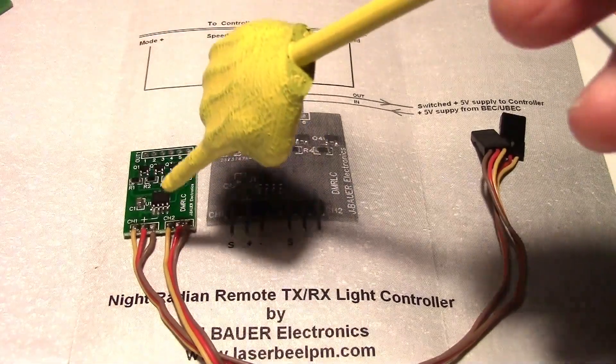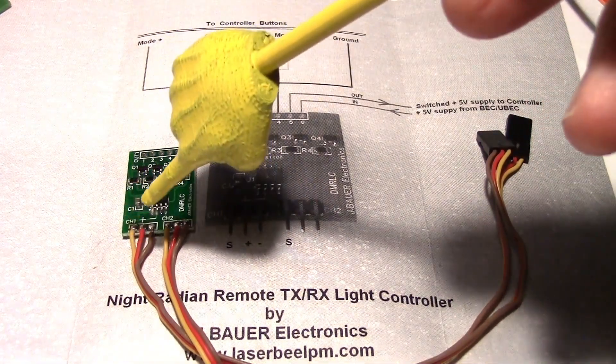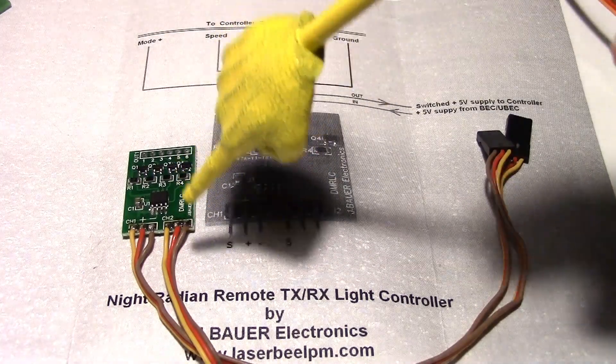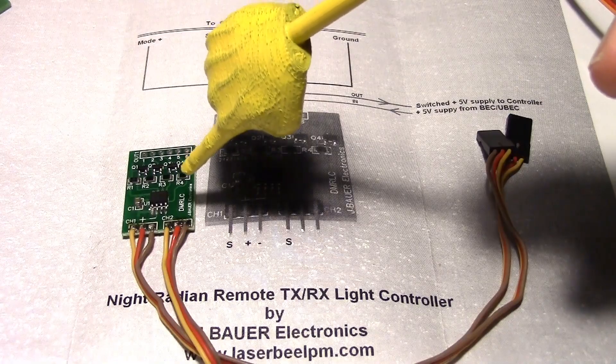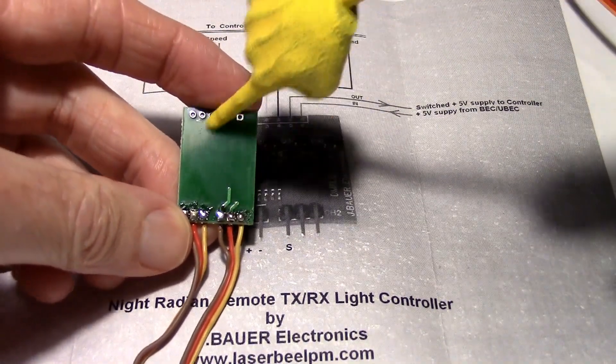The receiver wires are now connected. You can see I have yellow on the signal, red in the middle, and then brown — so yellow, red, brown. I soldered them on the top because I'm going to put these boards back to back, and I didn't want anything protruding on the back. At least keep it as flat as I can.